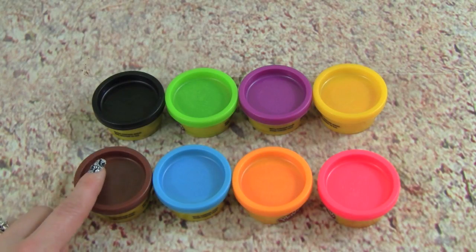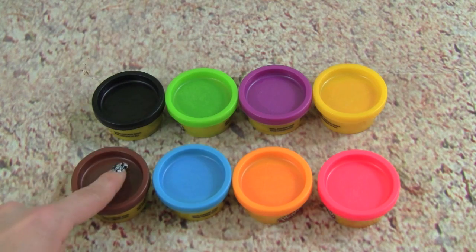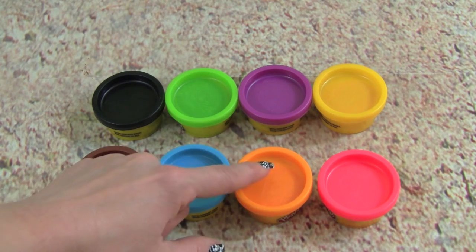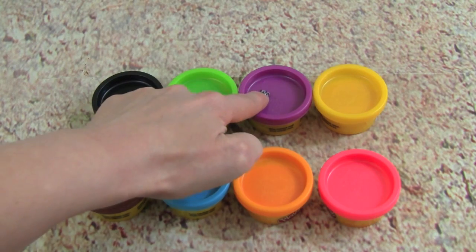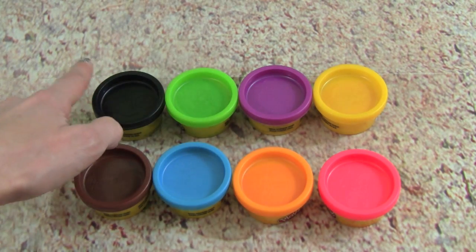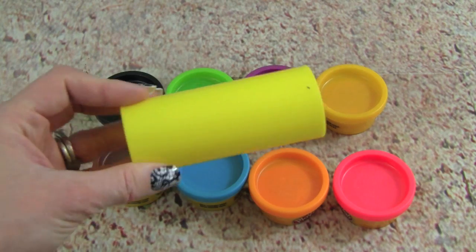This Play-Doh set comes with eight small cans of Play-Doh, including the colors: brown, blue, orange, red, yellow, purple, green, and black. And we also get this Play-Doh roller.